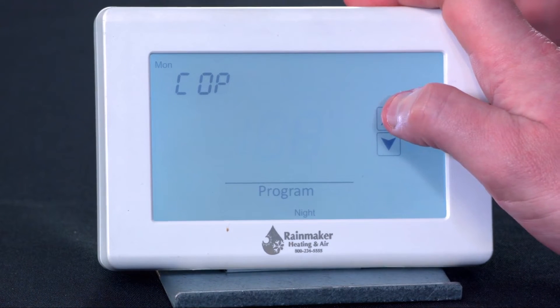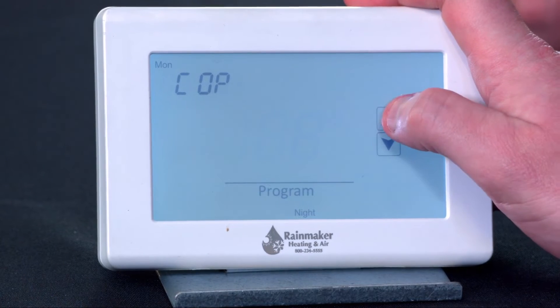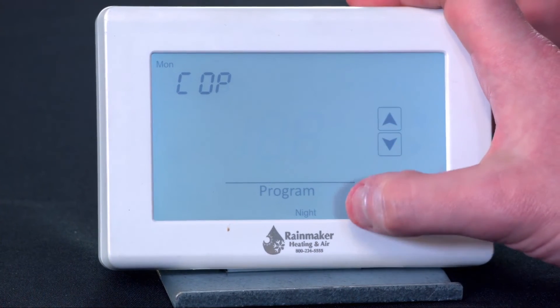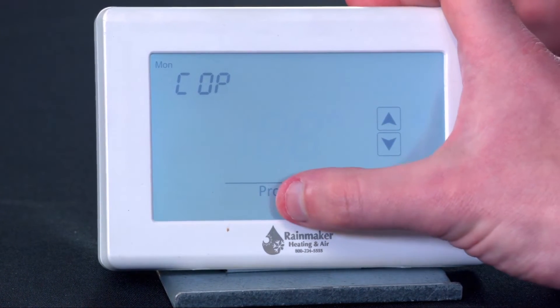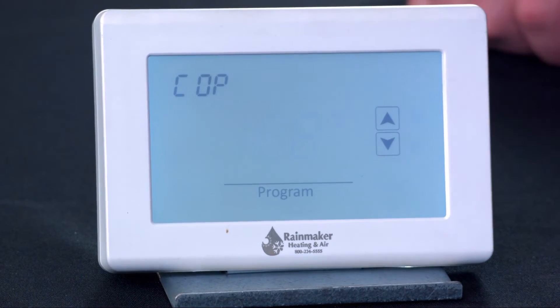On our copy option, it's going to let us add days to copy this schedule to. So if I want all five weekdays to be the same, I've got Monday through Friday. I'll hit that, and it's going to copy. When copy flashes, it shows you it's copying. So I just programmed Monday through Friday.